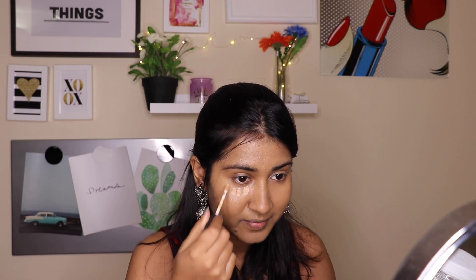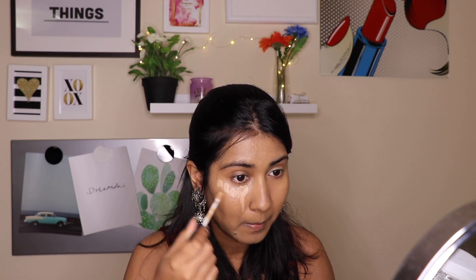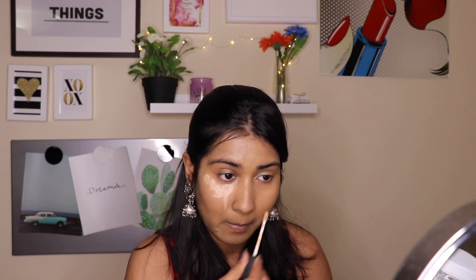I am taking the NARS Creamy Concealer in the shade Ginger and applying it on all the areas I need to highlight — under my eyes, on the bridge of my nose, on my forehead, my cupid's bow, and on my chin. I will be leaving all the product details and shade details in the description box below, so please check it out there.